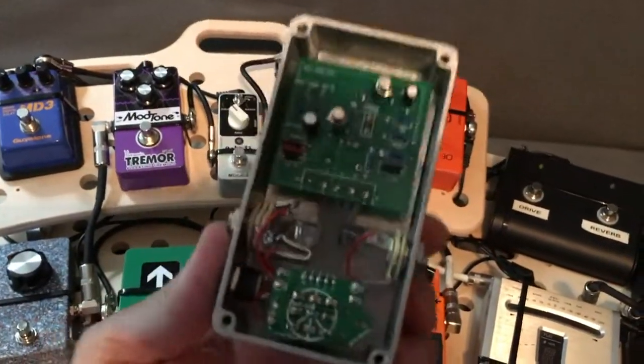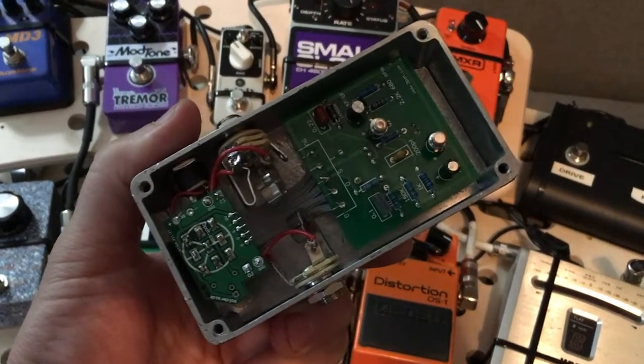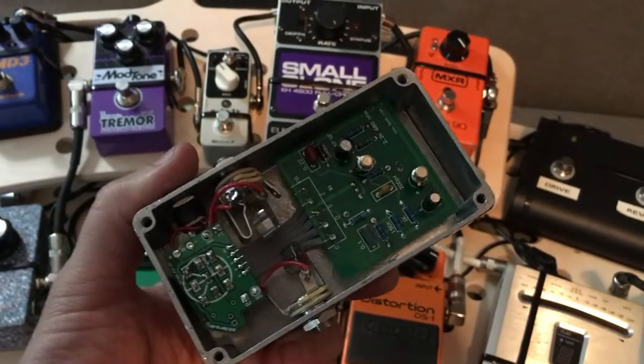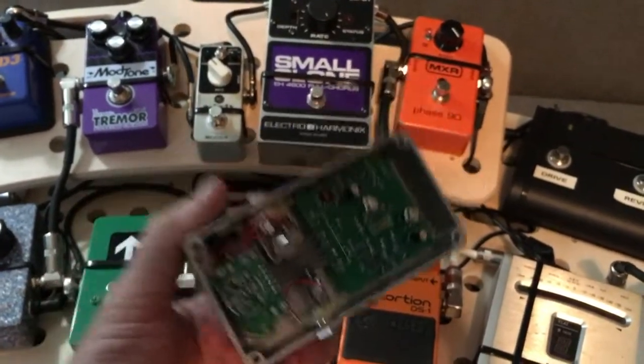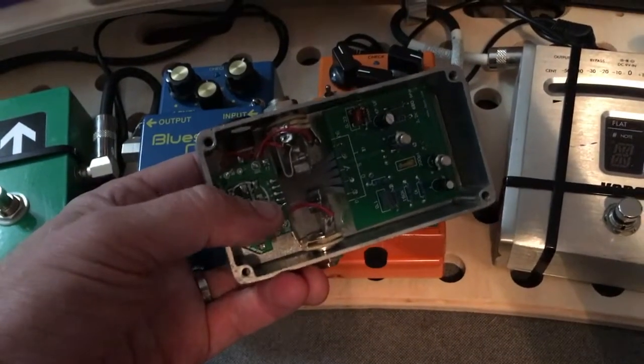Now let's talk about why I'm not impressed by this kit. First of all, 3PDT calls it a full kit, but it's absolutely not, because the kit does not include this daughter board right here. It does not include this — you have to buy that separately.